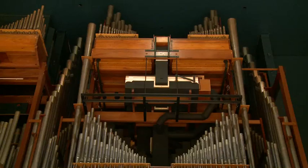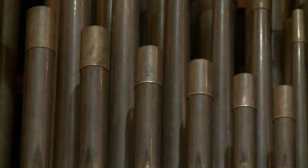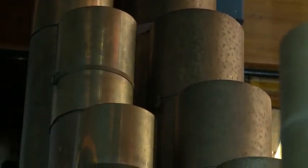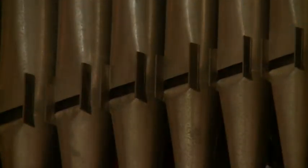In a concert hall the organ is required to do a very specific task. It's required by composers to provide huge orchestral power at the climax of a work. In addition, the organ has to play softer than any other orchestral instrument to provide a really quiet background, and sometimes it has to play lower notes — and sometimes higher notes — than any other orchestral instrument can produce.